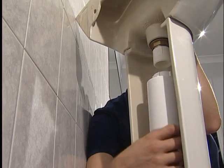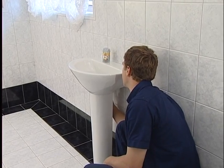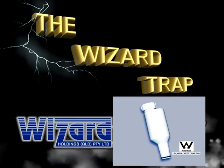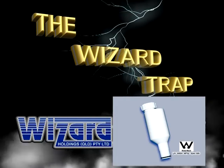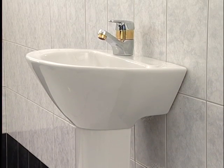Easy to install. Easy to remove. Designed to be a one-hand installation and removal. There are several methods to installing the Wizard Lineal Trap. The following demonstration will suit the most common open-backed pedestal type.